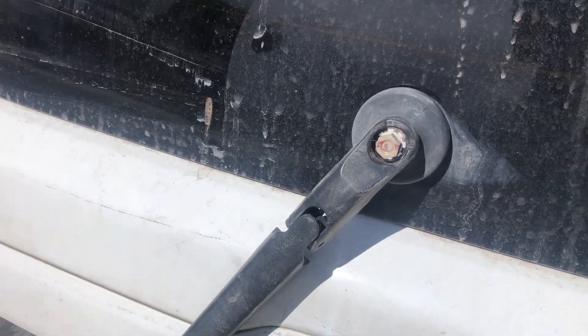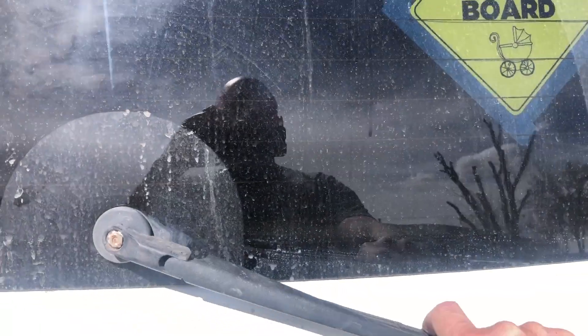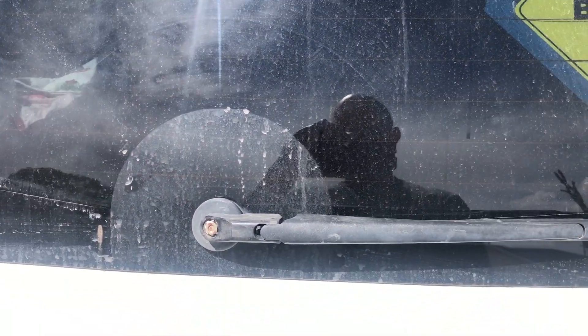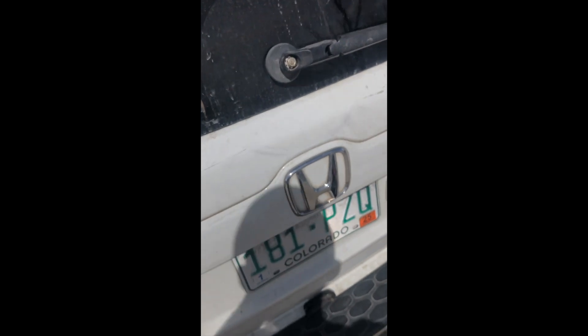2006 Honda Pilot — 10 millimeter socket for that nut. You want to set it in the beginning position, which is here, then tighten it. I just got it on there nice and snug. I'll put the cap back on.